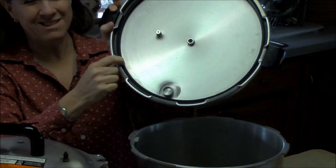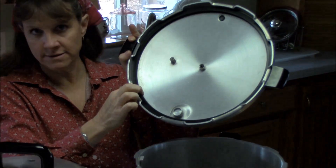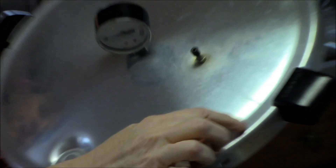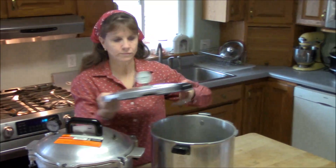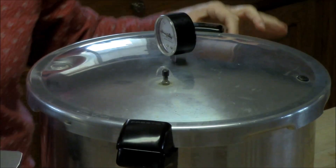That gasket has to be replaced every once in a while — it'll last anywhere from five to ten years depending on how often you use it. The way this canner clamps down: there's a little V mark on the lid that you line up with a V on the handle, set it down, and then just twist it to lock the lid onto the canner. Really pretty simple.